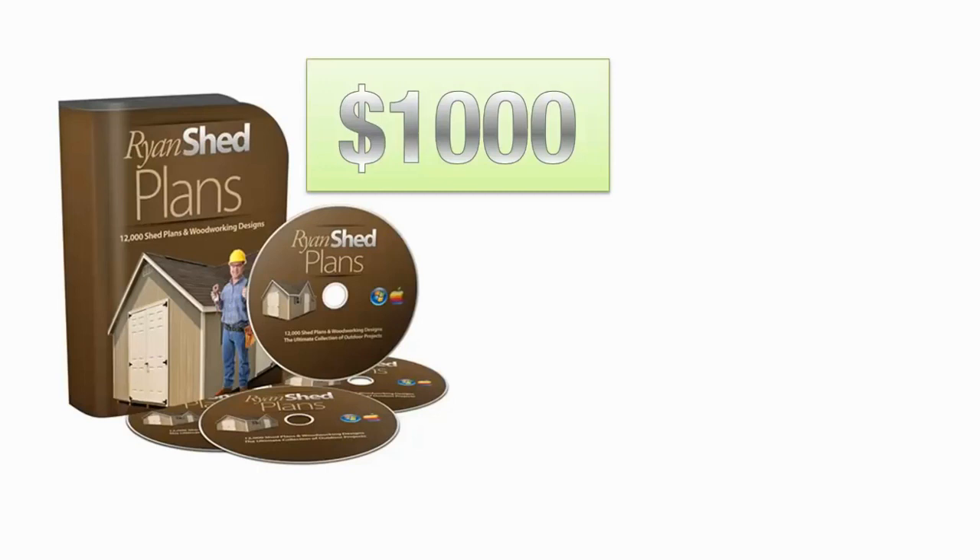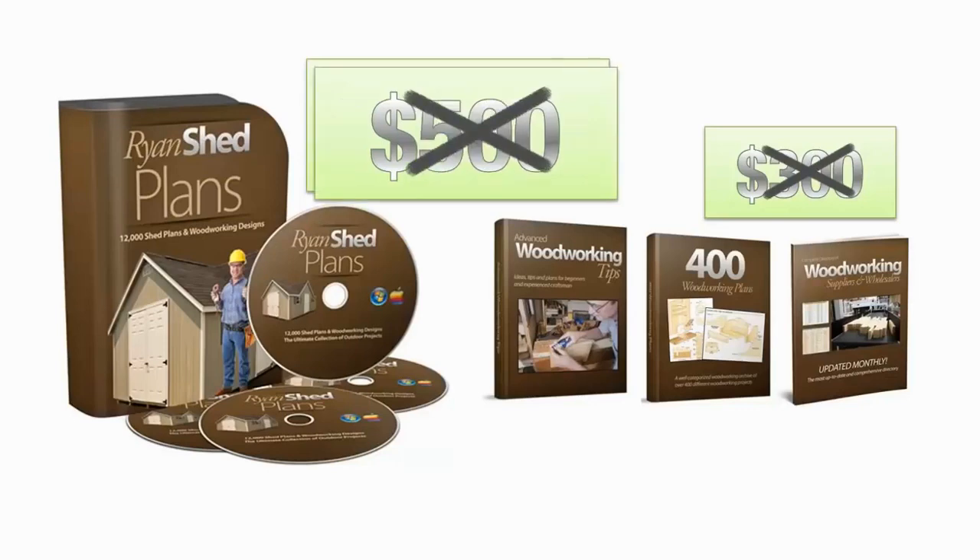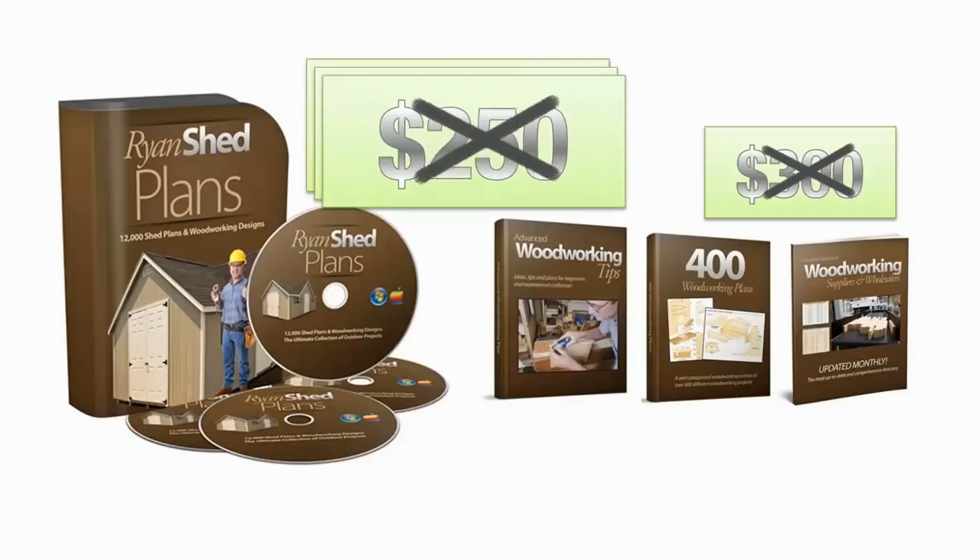Now, as crazy as this sounds, I'm not even going to charge the price of one decent shed from Lowe's — $1,000 — for the Ryan Shed Plans package, which also includes $300 worth of bonuses absolutely free. I promised you I was going to make this affordable for every woodworker that needs to build a shed, and I meant it. That's why you're not even going to pay half of that — heck, not even half of that half. Your total investment to own 12,000 shed plans, the advanced woodworking book, the directory of suppliers, and over 400 woodworking plans is just a hugely discounted one-time payment of only $97.